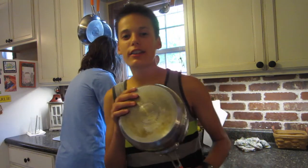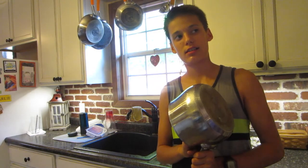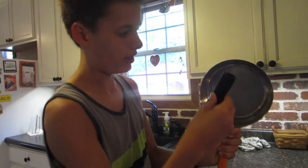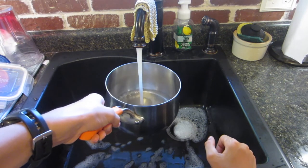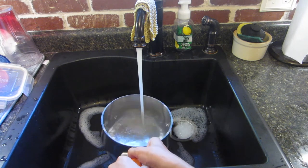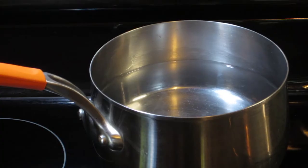The pot you're going to want to use is a good big sized pot that your grip can fit in. You want to fill it up about three-fourths of the way, wherever the grips can go in there. Then when the water is filled up, turn it on high and wait for the water to boil.